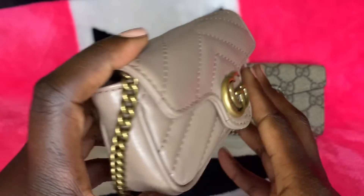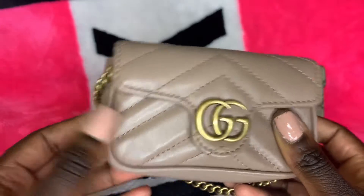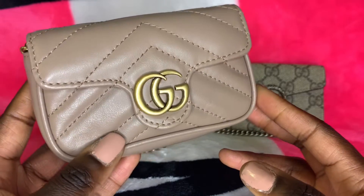This bag retails for $530. If you're able to find it online, it should be around that mark. I would expect that because of its popularity, you might find it on reselling sites for a little bit higher.